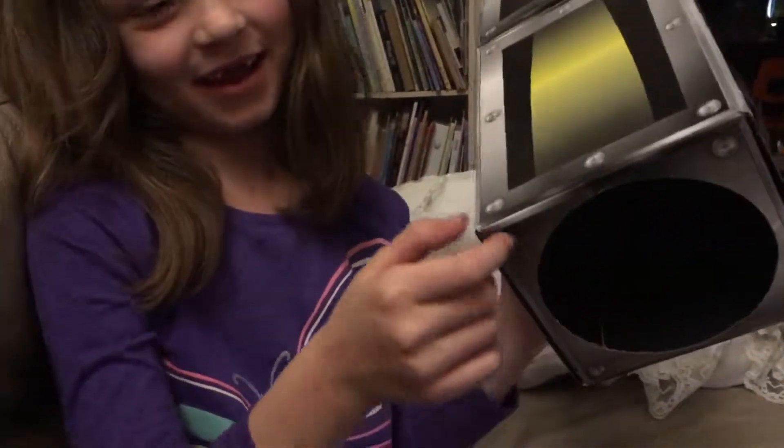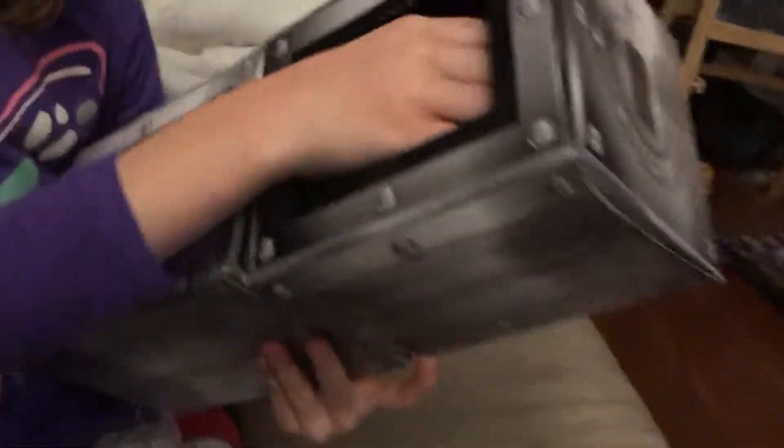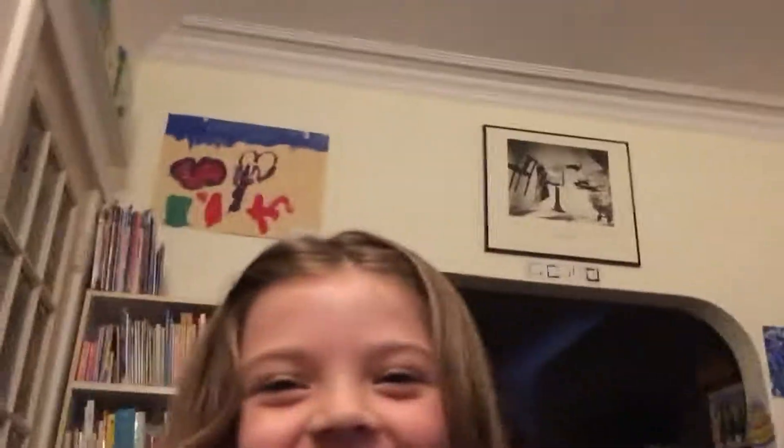I'm going to put my hand inside this hole and grab onto this handle. And my daddy, right here, is going to turn it.